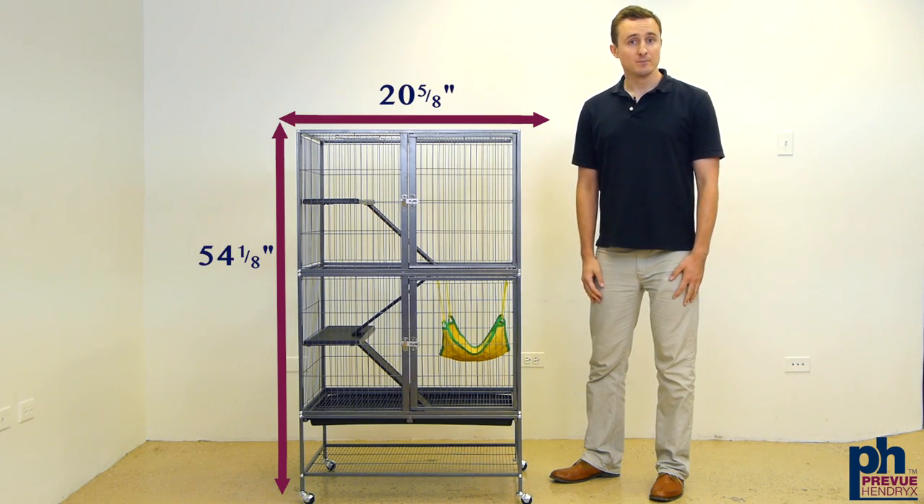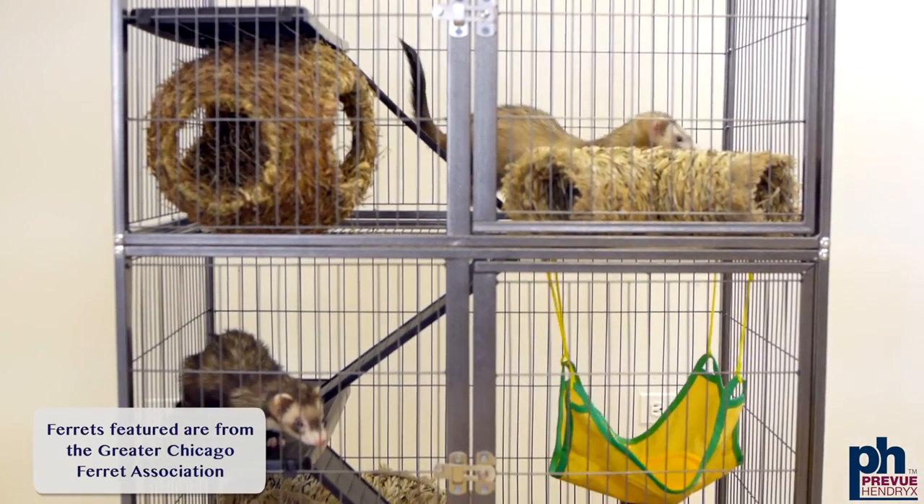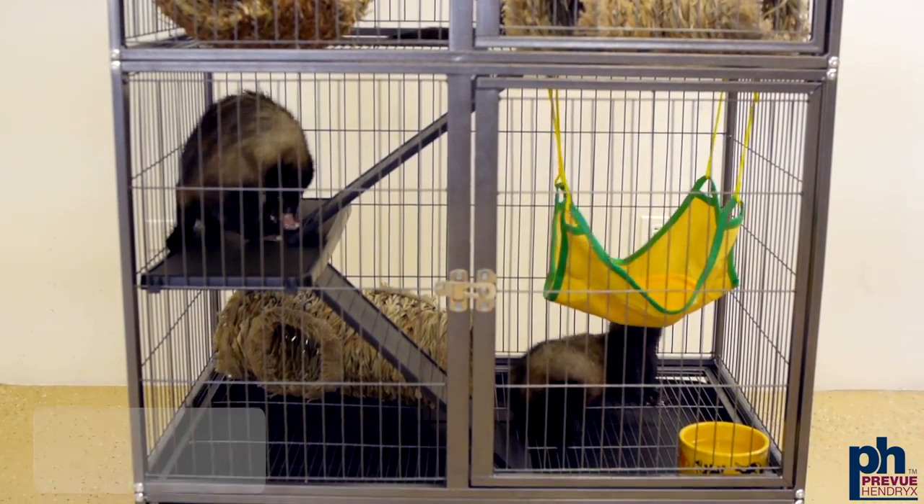Congratulations, you finished assembly. Your cage should look something like this. If you have any questions please contact us. We hope that you and your ferret enjoy your new Feisty Ferret home. Thank you.